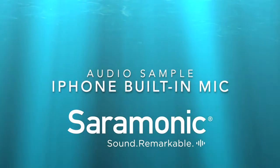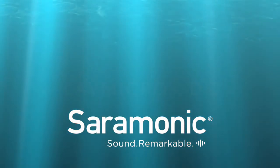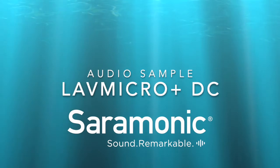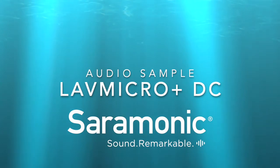Testing audio quality using the standard microphone on an iPhone. Hello everyone, today I'm using the new Lav Micro Plus DC from Saramonic. This is a very simple lavalier microphone that will plug into any device using the USB cables supplied out of the box.